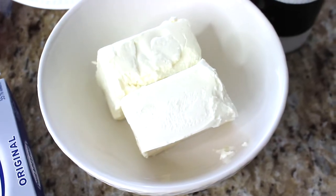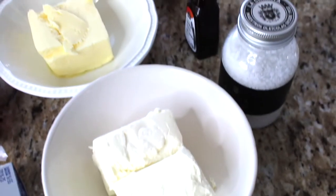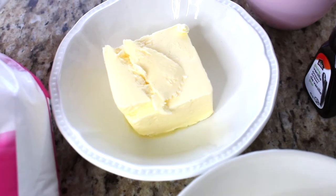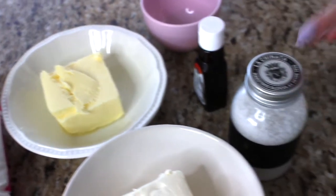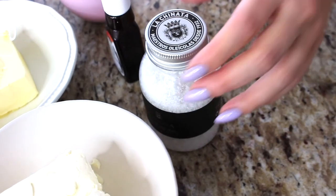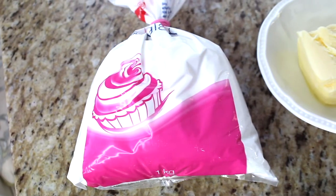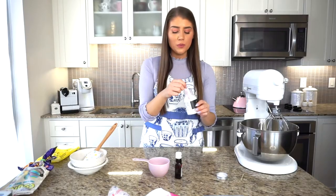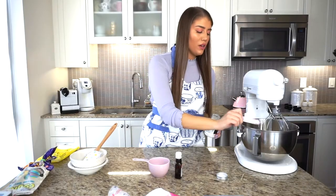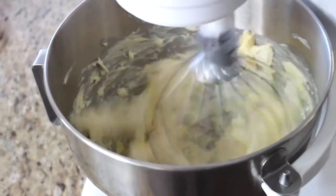You'll need one 8-ounce or 250-gram package of Philadelphia cream cheese at room temperature — microwave 20 to 30 seconds if needed — plus some unsalted room temperature butter. If you have salted butter, just omit the salt. You'll also need one quarter teaspoon of salt, one teaspoon of vanilla extract, and about three and a half to four cups of icing sugar. In the stand mixer, add the softened cream cheese and butter with the quarter teaspoon of salt, then mix on medium speed for two to three minutes until fluffy and combined.